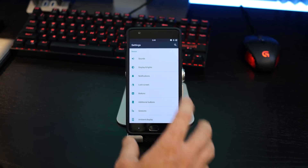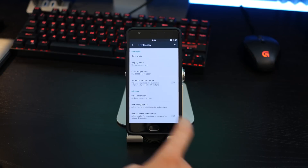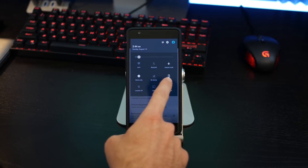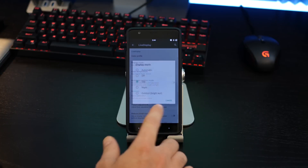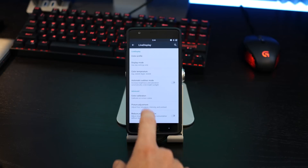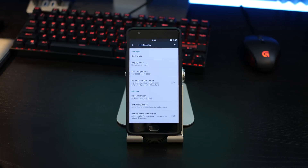Going back, right under sound options, we have display and lights — and in here we get some really great stuff. You have live display settings, so you can toggle specific color temperatures and adjust them to whatever values you want based on day and night modes. In the quick setting toggles, there's actually a button to enable each specific mode so you can tap that to get to your color profile display right there, or you can do it manually. You also have automatic outdoor mode, which enables maximum brightness. At the bottom you have color calibration, picture adjustment, and reduce power consumption, which makes the screen use less power and saves battery life overall.